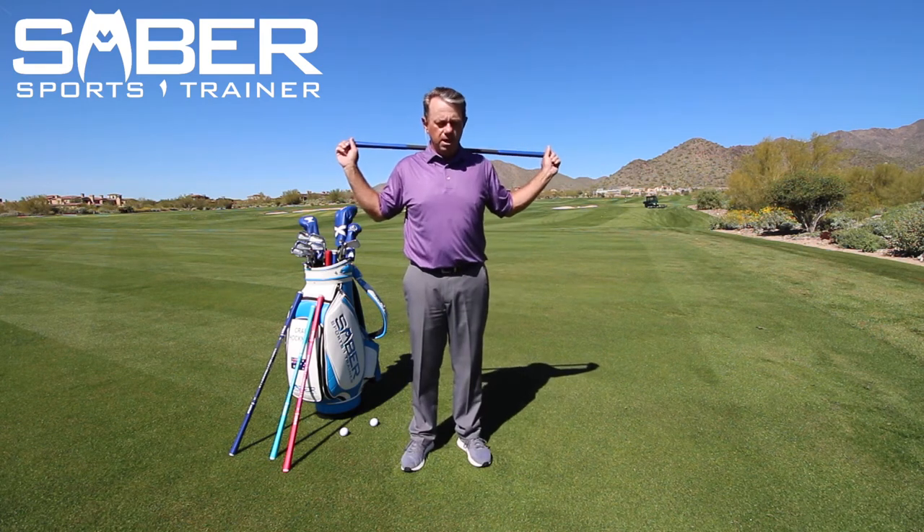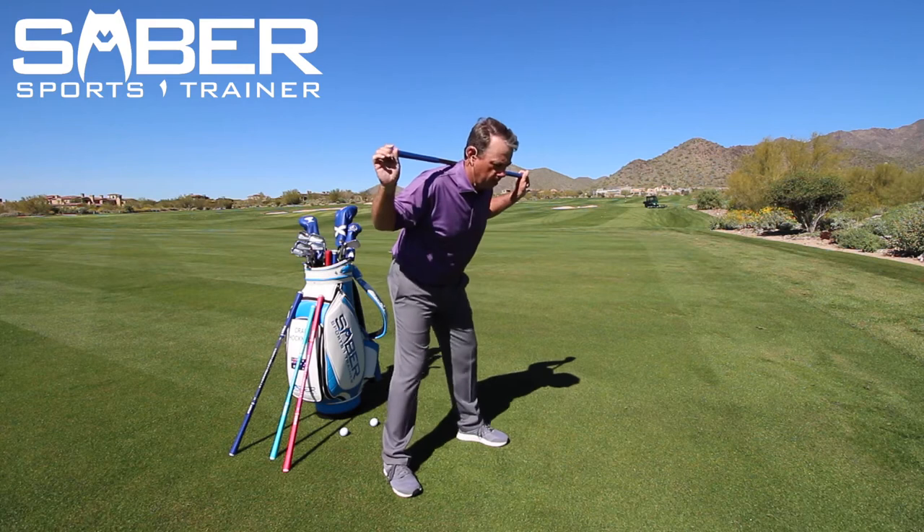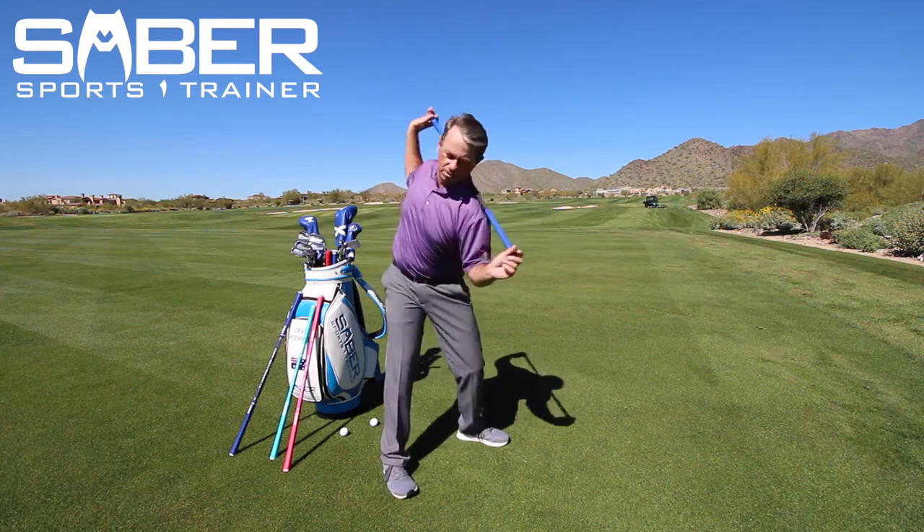Then I'm going to take my posture. Just like in the pre-shot routine: grip, stance, bow, pop. Now I'm in this position, working on a rotation that is symmetrical.